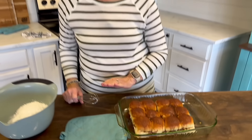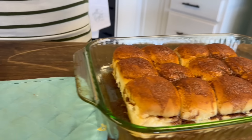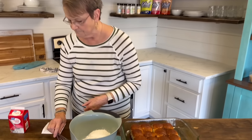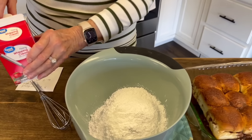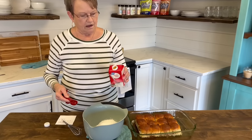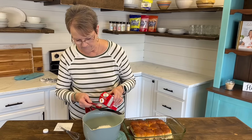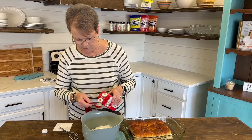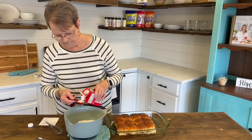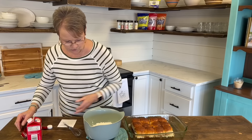These cooked exactly 12 minutes. You see how that melted kind of on top? Now we're going to put the goodness — this is three cups of powdered sugar. And we're going to put six to seven tablespoons of heavy whipping cream. We'll start with six and we may have to add a little more.